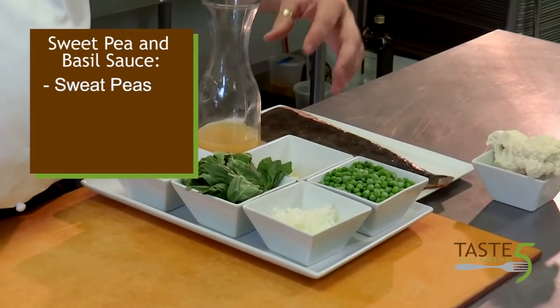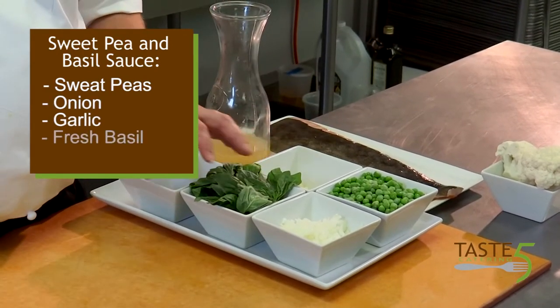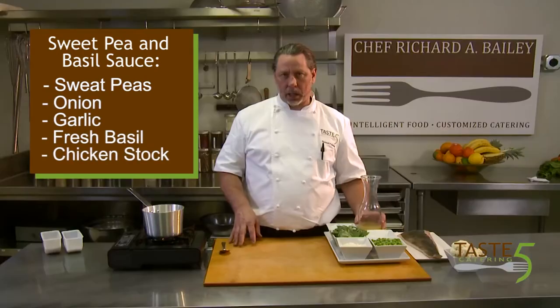In our sauce we have a little bit of sweet peas, a little onion, a little garlic and fresh basil, and a little bit of chicken stock. You can use a vegetable stock if you would like to, or even a pipe stock.